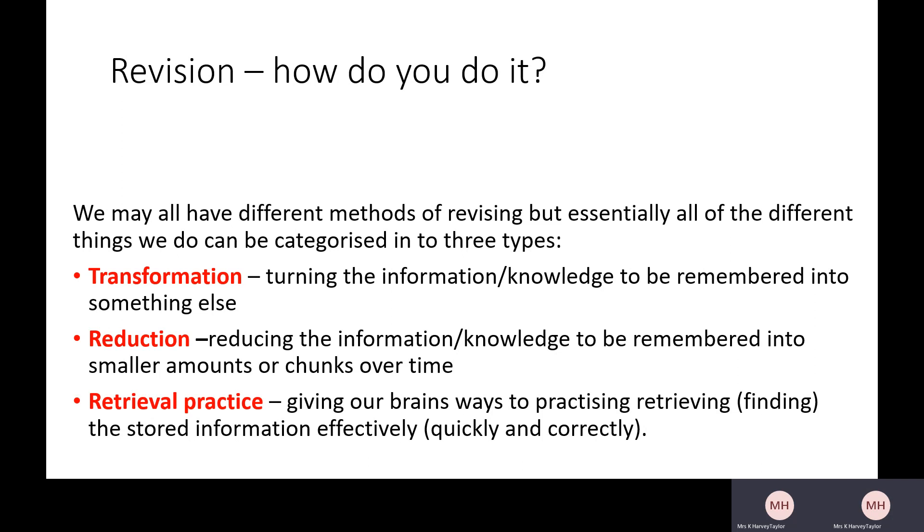Maybe you've come up with ideas like: I read through my notes, I read through my textbook, I read through my class book, I highlight stuff, or maybe you make flashcards. Maybe you've come up with other strategies. We are all different, but essentially all revision boils down to these three things.